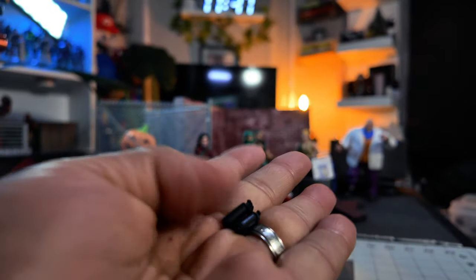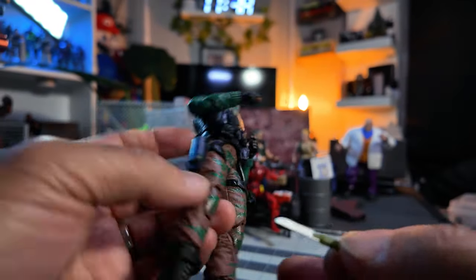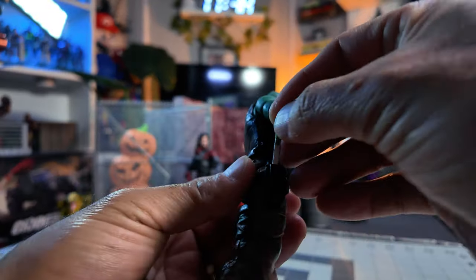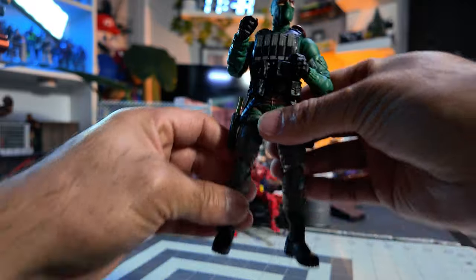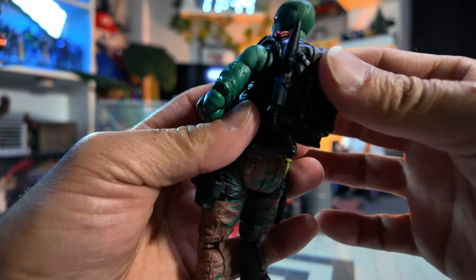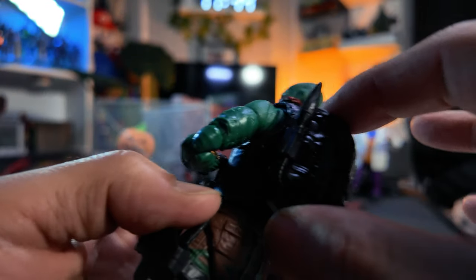It comes with these grenades or smoke bombs — flashbangs. And he comes with two knives: a green handle and a black handle. I was wondering what happened to the other sheath for his knife. I'm going to think this one goes here — since the blade looks bigger, this one goes at the bottom. Got his two knives right there. Put his backpack on — not bad. Usually I have trouble getting backpacks on, but with this one it went on pretty nicely. It fits, and it's not falling off.